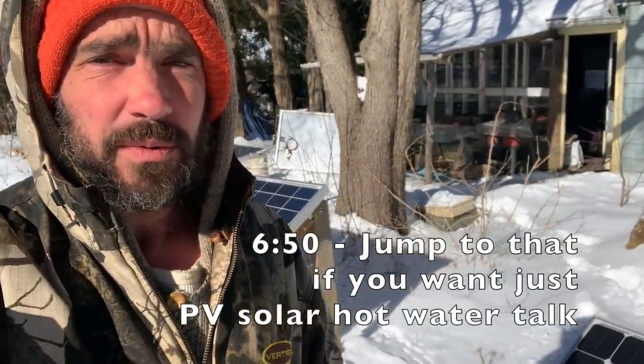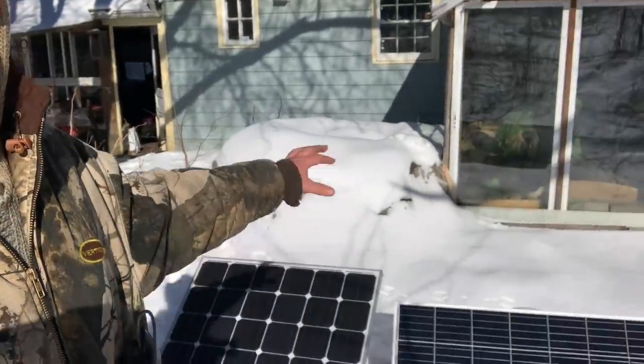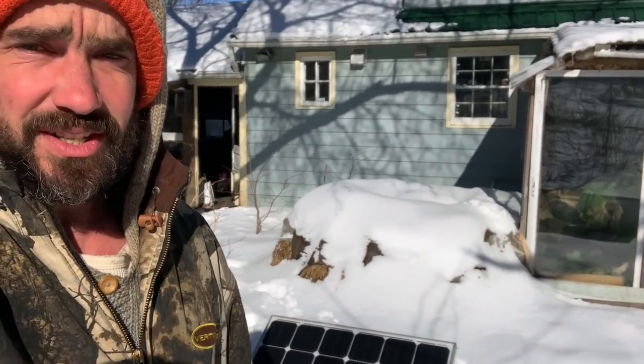A couple things are going on. I'm doing a lot of experiments today with solar and heating — heating with direct solar — which I want to get into and explore. But first I want to take a quick look at something that is not working very well, which is our compost heating system for the greenhouse attached to our house.